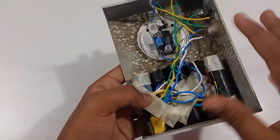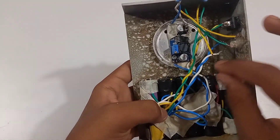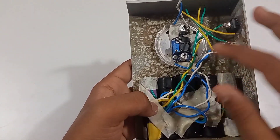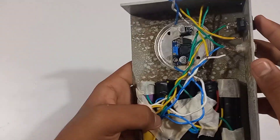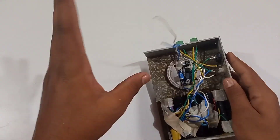Now, connect the battery plus to the buck converter module plus. The switch goes to the battery minus and the buck converter module minus. Now I will set the buck converter module.